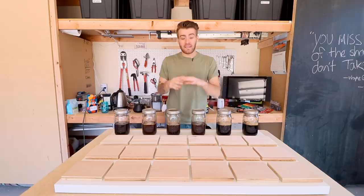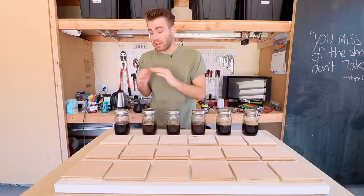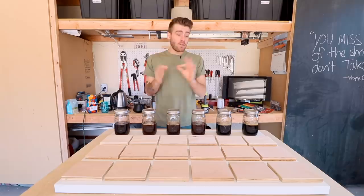Now let's get back to staining. I laid out this board with three different species of wood: pine, maple, and oak. Those are the three species I use most and I think cover the basis of things pretty well — we've got a softwood, a light-colored hardwood, and oak, which has a particularly high amount of tannins, and I want to see how that interacts with the coffee.